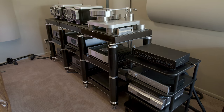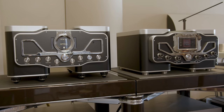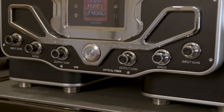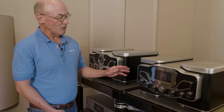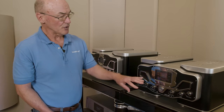The digital front end is a WADAX Reference Server and Reference DAC, made in Spain. In my experience, they are the absolute state of the art in digital playback. I've tended to specialize in digital since I started reviewing in 1989 and have really followed the evolution of digital audio. The WADAX server connects to the internet and is a Roon Core, so you just need the Roon Remote app on your tablet or phone to control the system.